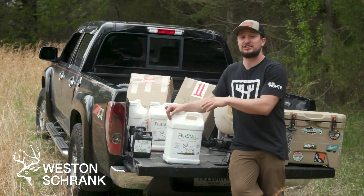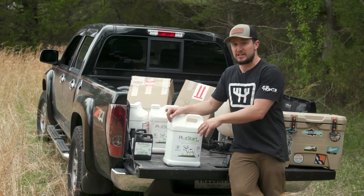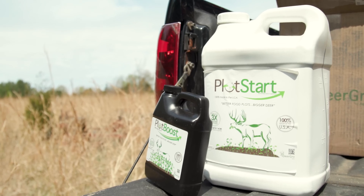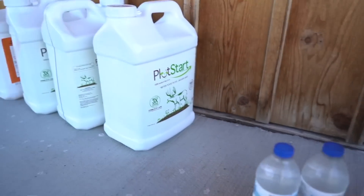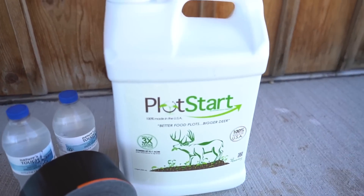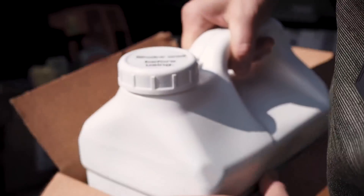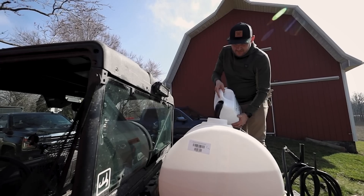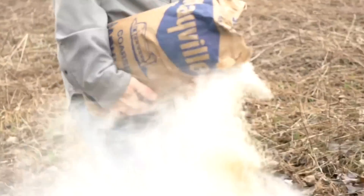What is Plot Start? Plot Start is actually a DeerGrow solution to soil pH — it's a lime alternative. Two and a half gallons of Plot Start equals one ton of lime per acre. It's a lot easier to deal with than bulk lime or pelletized lime. You're also getting the benefits of adjusting soil pH up to three times faster than lime.